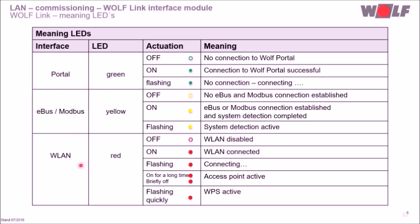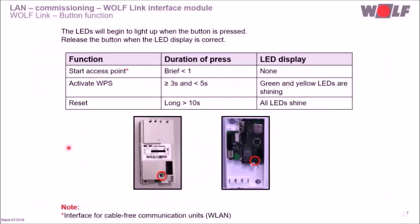Depending on the flashing code, different meanings are possible. For WolfLink Home, the button is in the lower area. For WolfLink Pro, after removing the front cover, the button is on the right-hand side in the lower area of the board. The access point can be activated by short pressing the button for less than one second, and will also be active automatically on first operation or after a module reset. The access point is not necessary for standard commissioning.